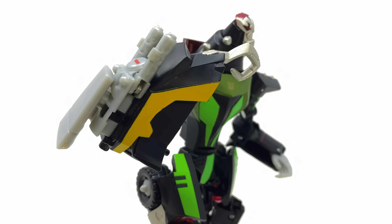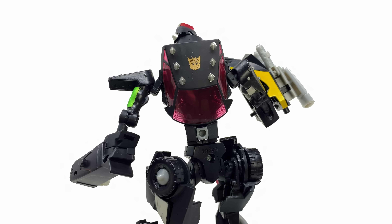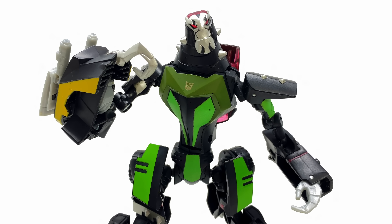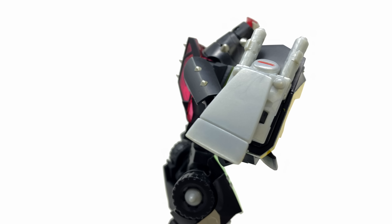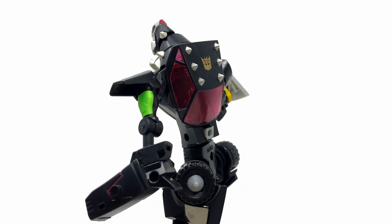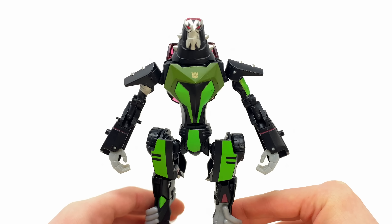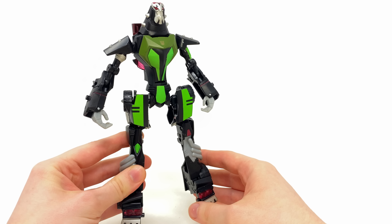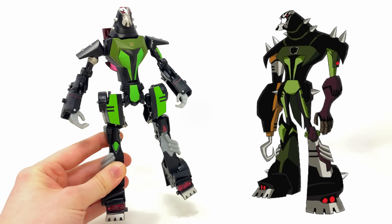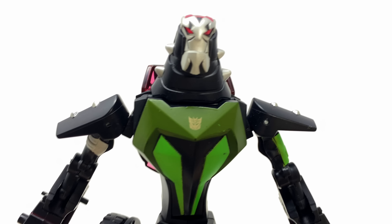And there is the Transformers Animated deluxe class Lockdown — this figure is huge. I was going to say he's comparable to a modern voyager, but honestly I'm thinking more along the lines of a modern leader class. He is so big by today's standards, and the accuracy is incredible. These Animated figures were literally in a league of their own — comparing the robot mode to the show's design, it's uncanny, they look like the same.